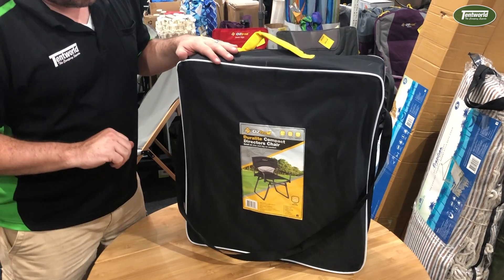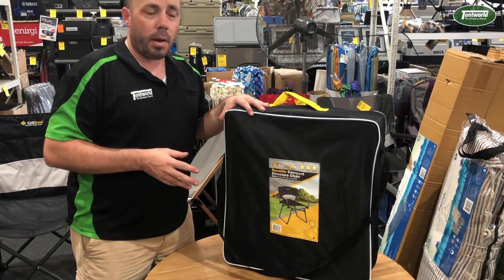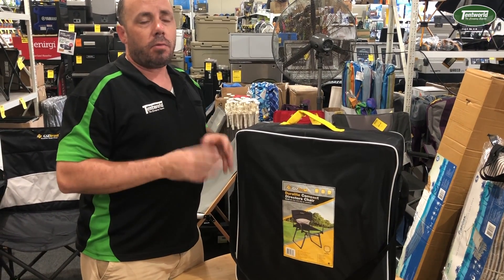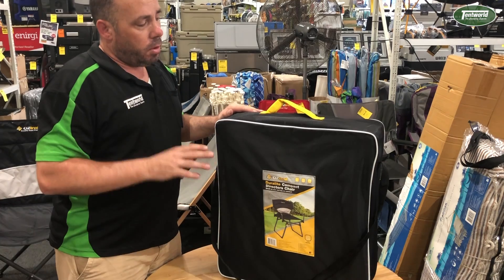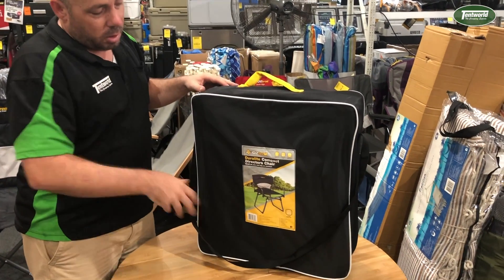So this is the director's chair in the Duralite range. It is a compact chair in size when you pack it — weight 3.8 kilos, so it's nice and light. Again, that's due to its unique alloy magnesium frame. This one's using an oval tube structure, and it's got some great stability with the locking arms that come into play. Because of the unique folding mechanism, it does pack away quite compactly, as you can see in the bag here.